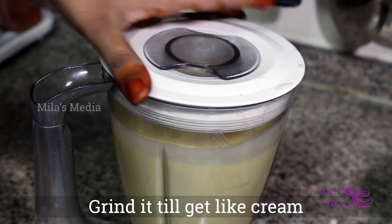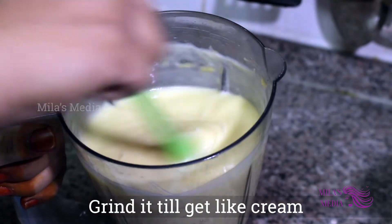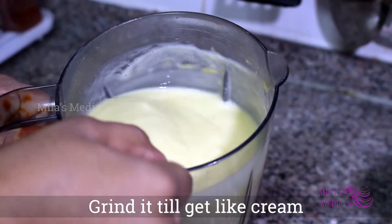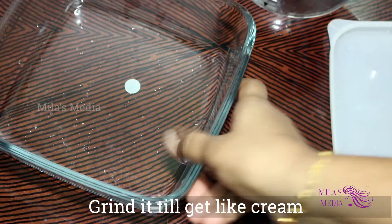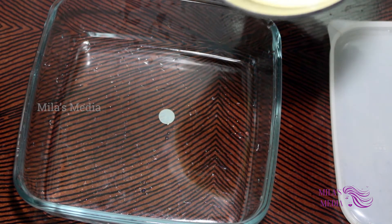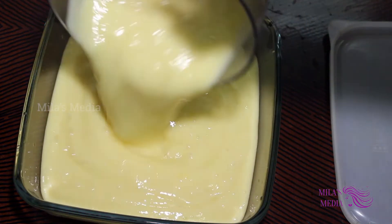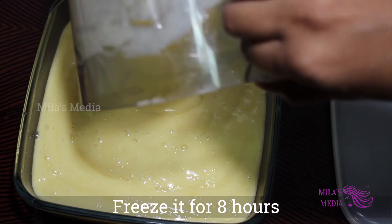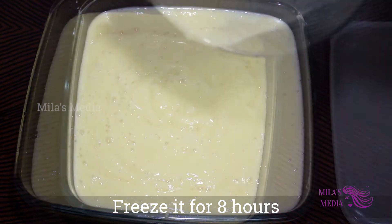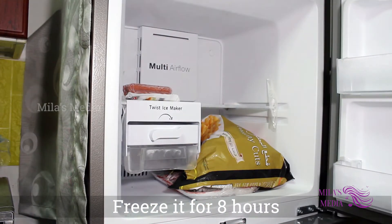Let's add the ice cream to the top and add the cream to the top. We add the creamy consistency to the top. Now we have the ice cream mix ready — put it in the freezer box.